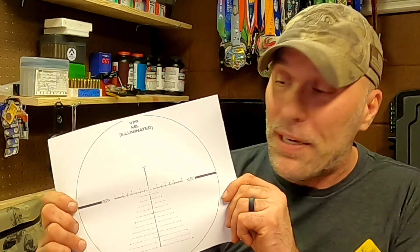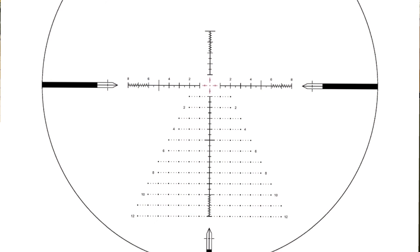Next thing you have to decide is do you want the VPR reticle or the VHR reticle? The V stands for variable, the P stands for precision, the H stands for hunting, and the R is reticle. So VPR is the variable precision reticle.